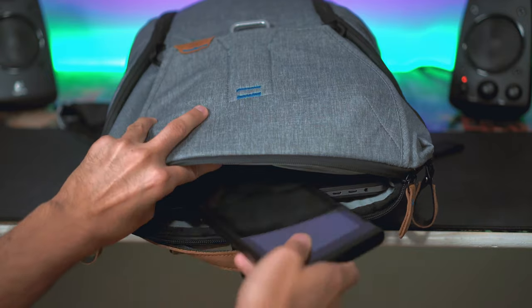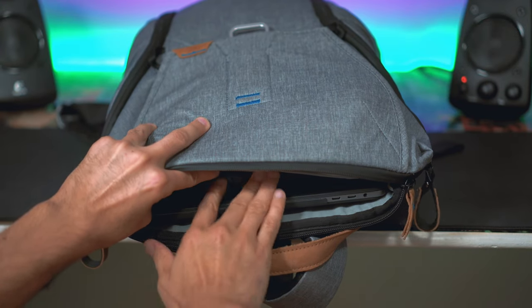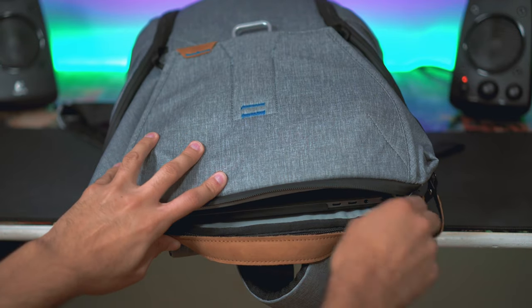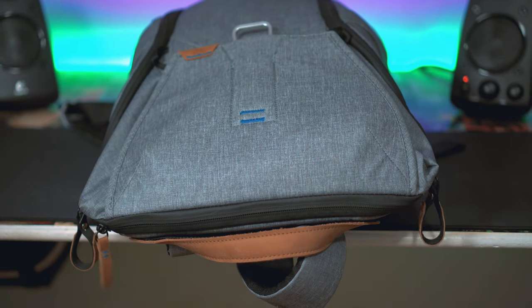Sticking with the back laptop compartment, there's actually a dedicated tablet sleeve where you can fit an iPad Pro 10.5-inch. I keep my Nintendo Switch in there without the Joy-Cons attached. There's also a shallow pocket for extra accessories — I have my charger, headphones, and a few dongles for my MacBook Pro in there.